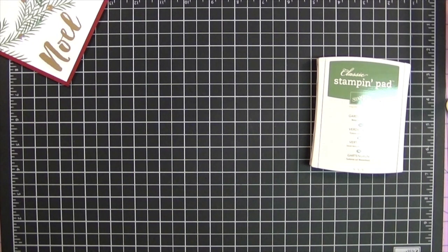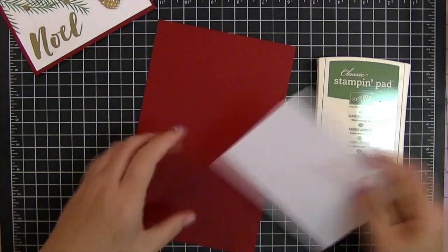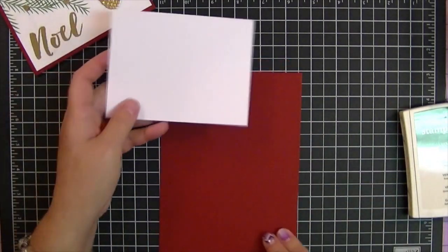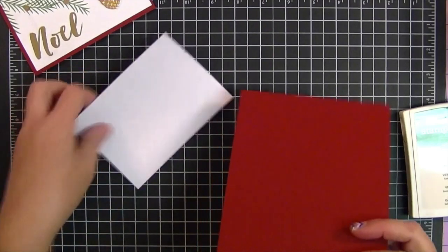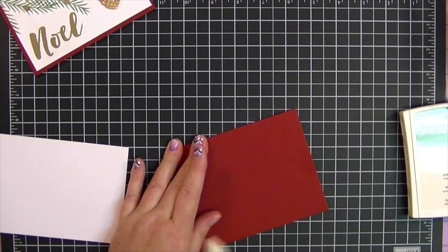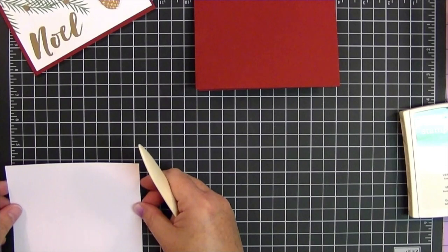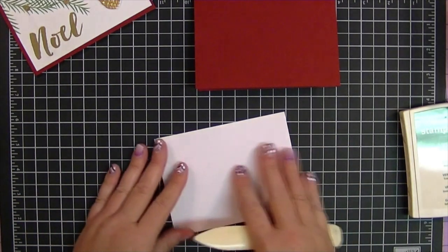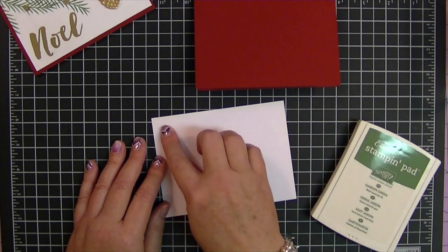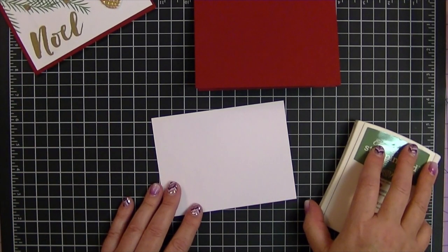I am using cherry cobbler card stock and whisper white, and also garden green. We're going to be using Versamark because this is going to be embossed. This was a sheet of 8.5 by 11 cherry cobbler card stock that I cut at five and a half, then scored at four and a quarter and folded in half. That makes our next piece which is five and a quarter by four. This is what we're going to stamp our image on, and we're also going to do some embossing. I think I'll start with embossing first.